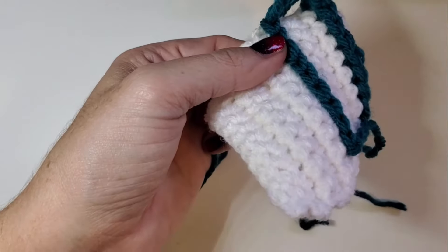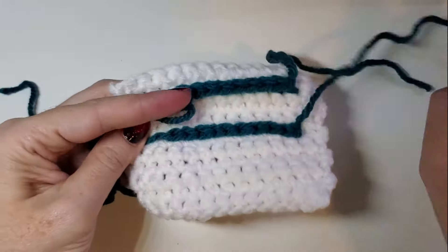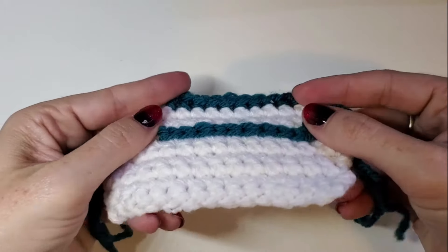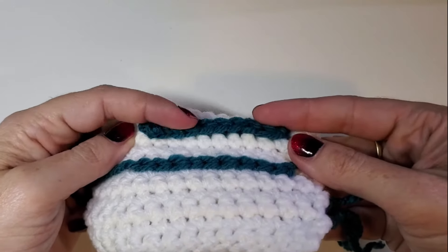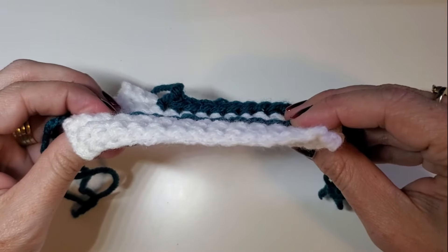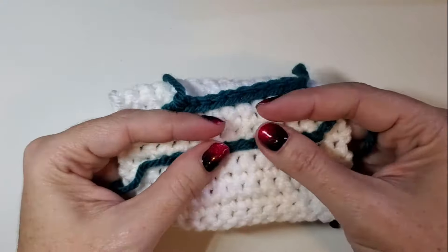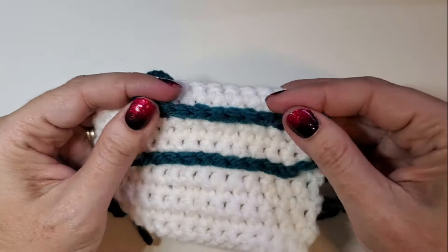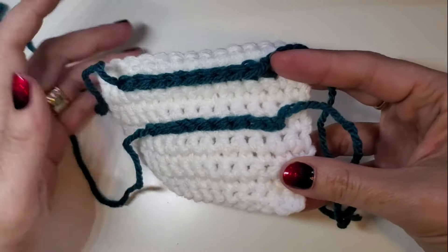Just like with anything else, we're going to bind off by cutting our yarn and pulling that all the way through the last stitch, and we have our surface slip stitch. Now you can see next to the single crochet that this has very little height on it. The single crochet sticks up a whole stitch off the work; the slip stitch does not stick up off the work barely at all. This is perfect for when you need to add stripes or color to something and you don't need it to stand out in texture — just as a stripe or some color in between stitches.